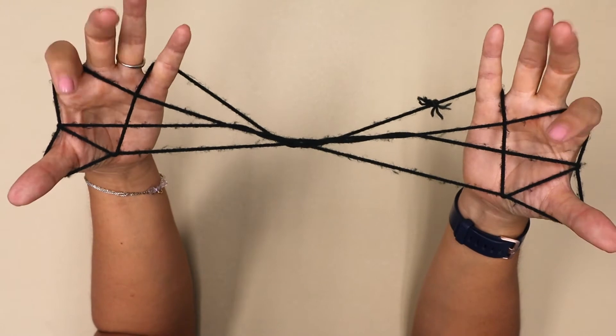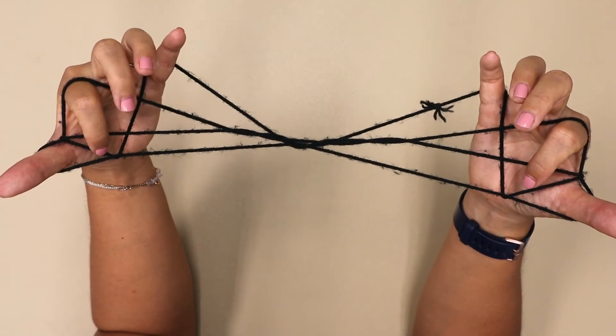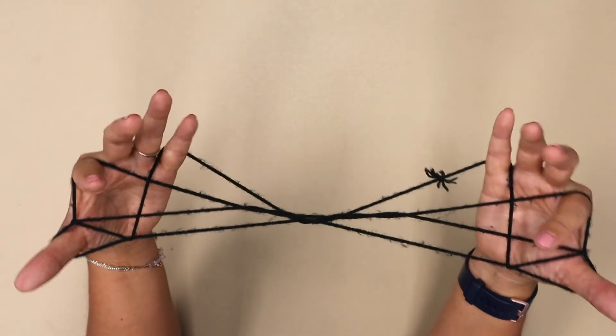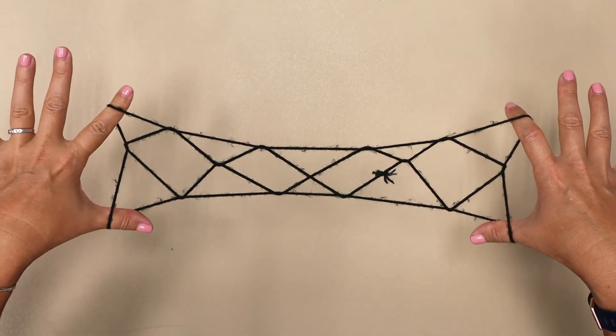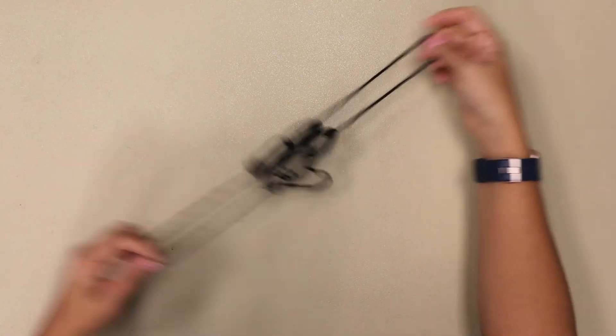Now you're going to take your pointer finger and put it right in the little triangle that you've made, and do a kind of little flip. Stick your finger in and do a little flip — and there is Jacob's Ladder. If you pull the two strings apart right there, it'll come apart really easily without a tangle.